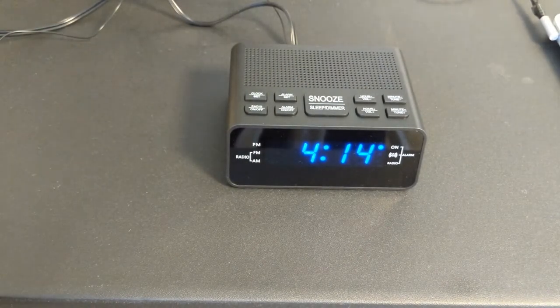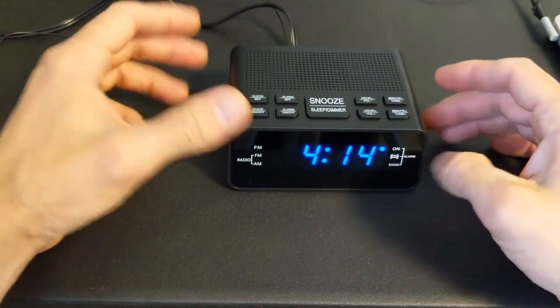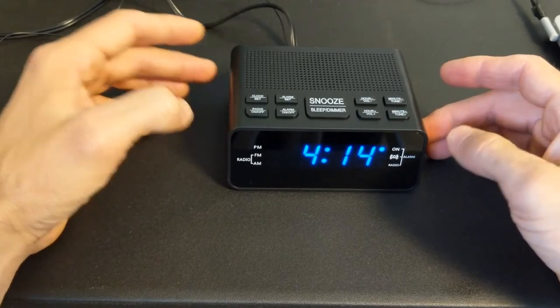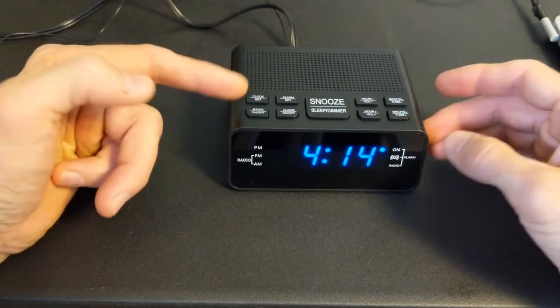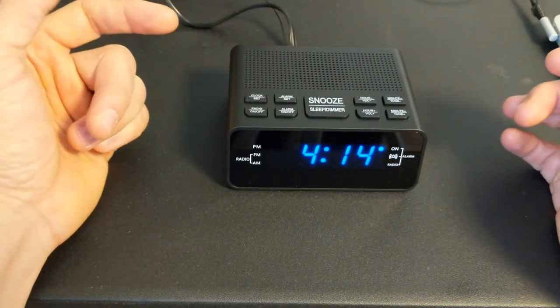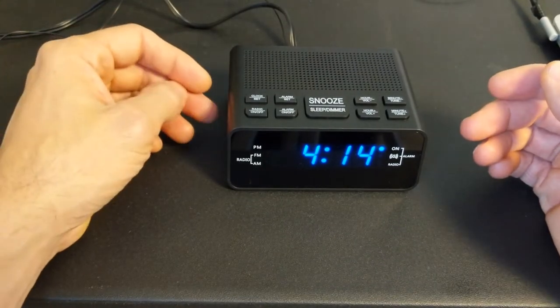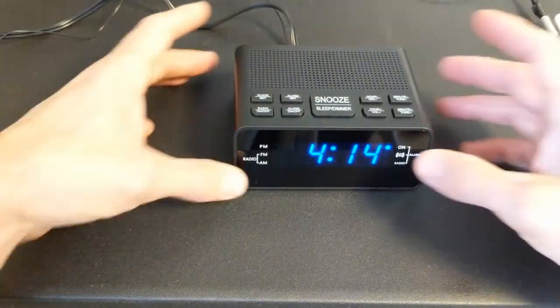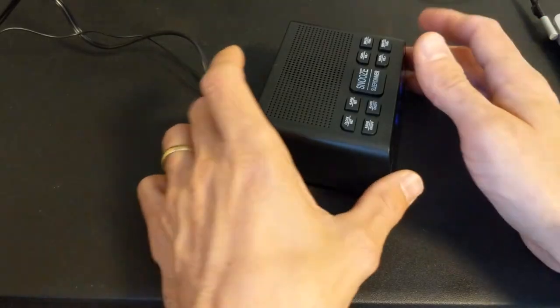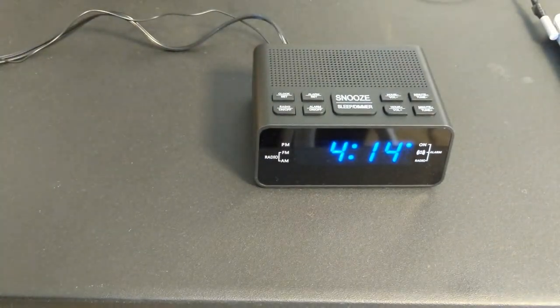Pretty cool little clock here. It's got a nice decent sized display. It's not gonna put out so much light that it's gonna annoy your sleeping. The buttons are easy to use — they're clearly marked. I like the radio reception, it's kind of nice. The auto-tune function works great. So that's pretty much the little tutorial on this guy. Just plugs into a regular wall outlet.